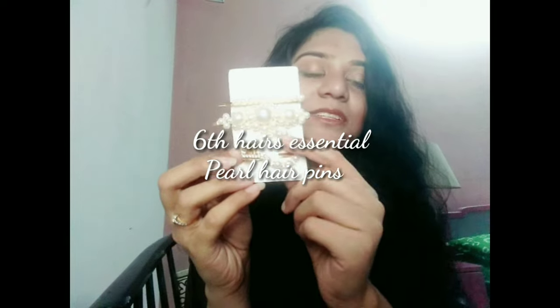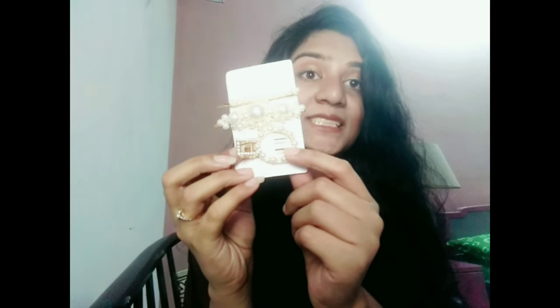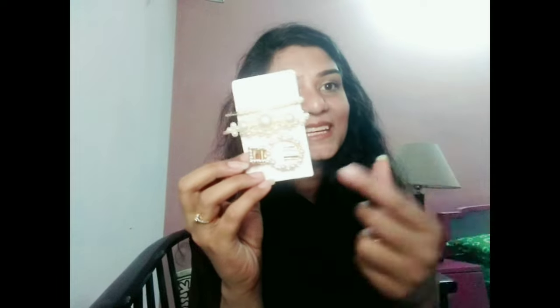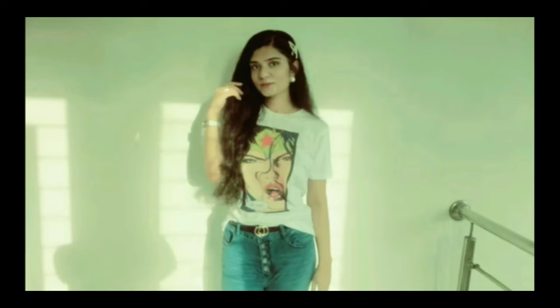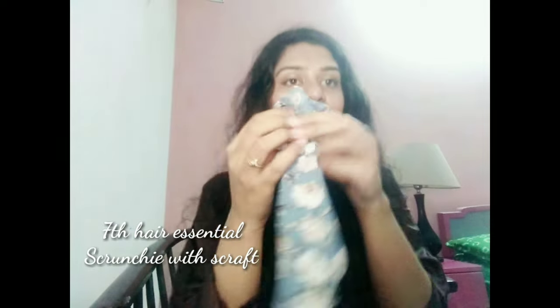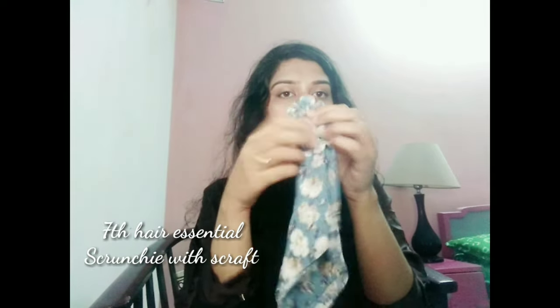Next is this pearl clip set, which looks quite stylish and unique. You can add these to your simple hairstyle to add more creativity and style. You can use them in a pair or single — it looks very nice and will give an extra effect to your simple hairstyle.